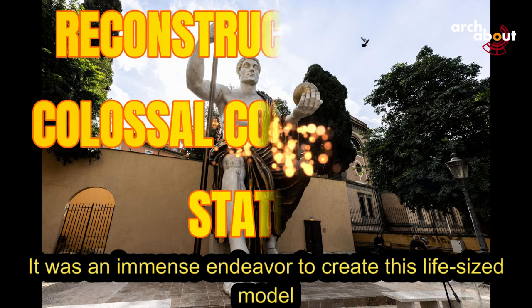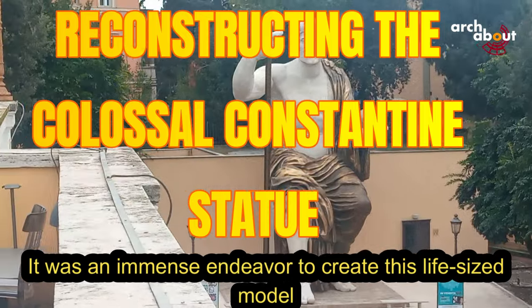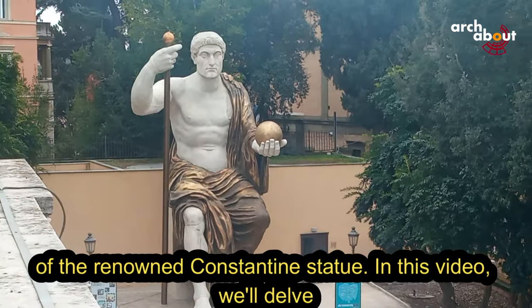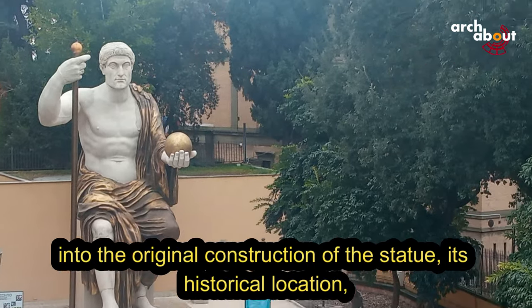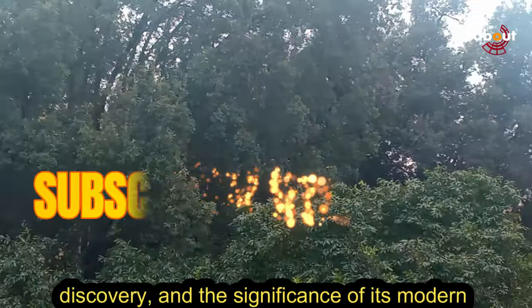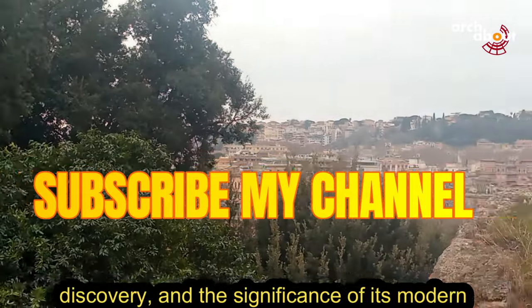It was an immense endeavor to create this life-sized model of the renowned Constantine statue. In this video, we will delve into the original construction of the statue, its historical location, discovery, and the significance of its modern reproduction.